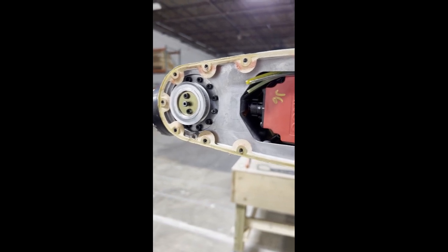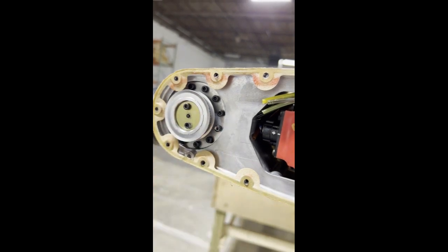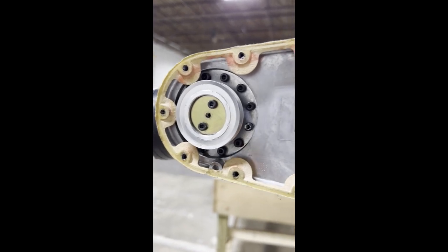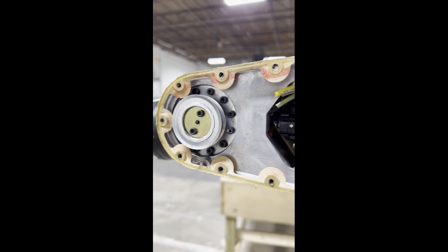Once the belt is off, unscrew this Allen screw and take it off. At this point you should be able to take off the gear. If not, take these other two screws out and use a gear puller to complete the process.